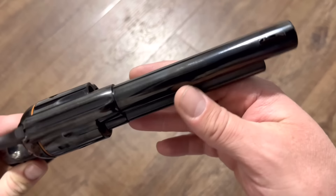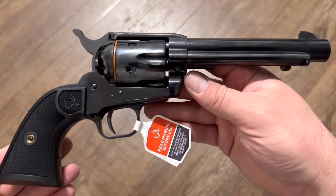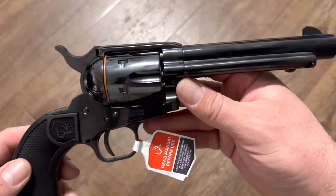It looks to be blued finish. I believe on their website they just call it black, but it appears to be blued.